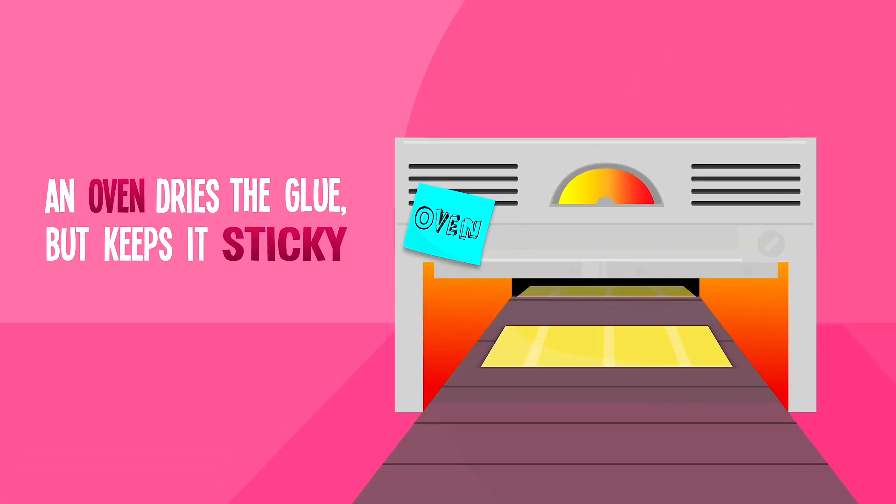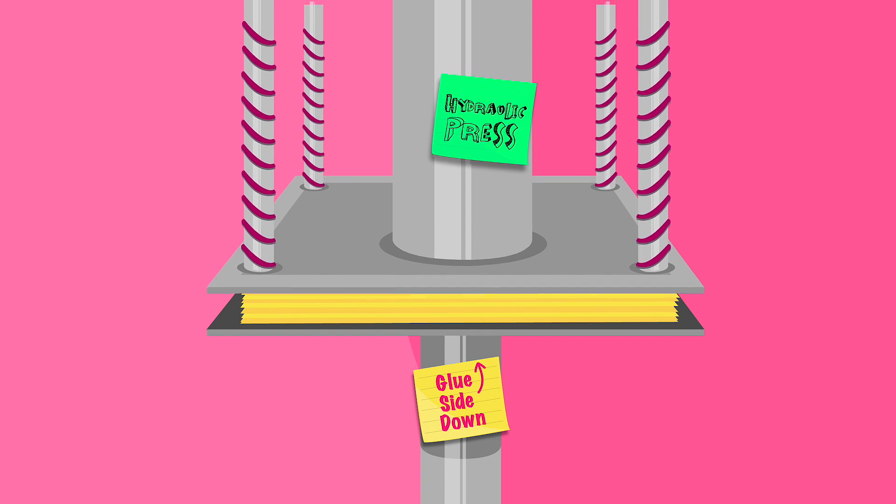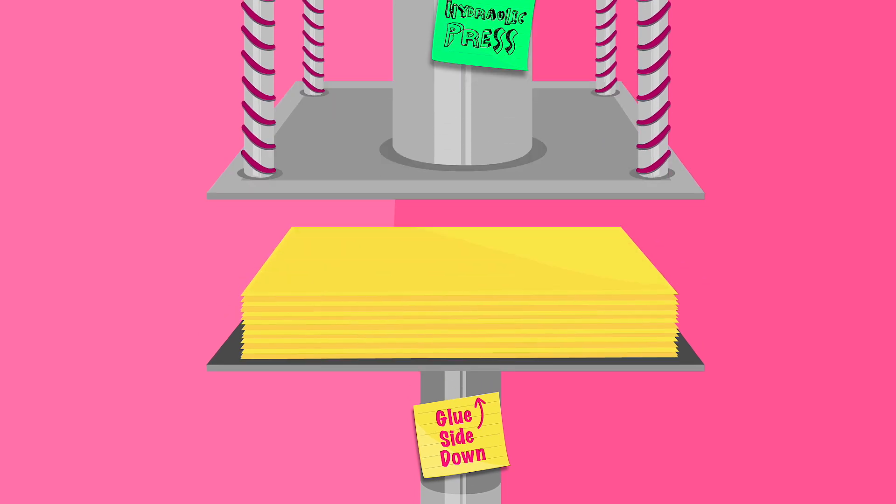The paper is sent through a giant oven to dry the glue but keep it sticky. Then the sheets are stacked on top of each other and a hydraulic press squeezes them together to ensure the notes are really stuck.